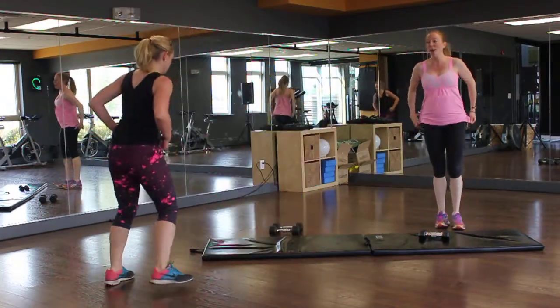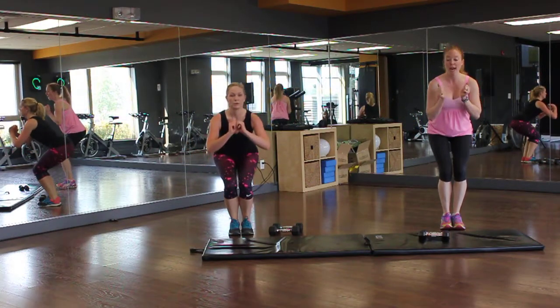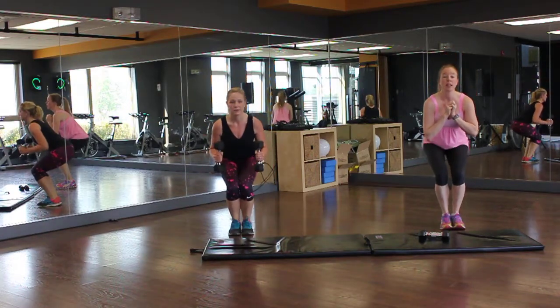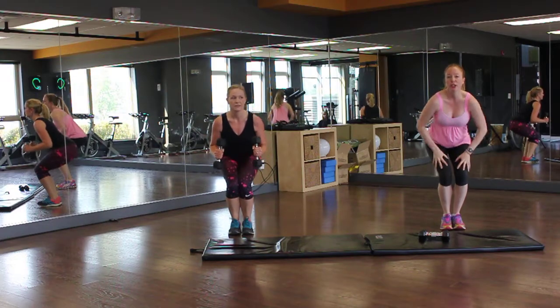Fourth one: squat pulses. Feet together. You're going to go as deep as you possibly can, or as little. You can hold a weight if you want. Kim, grab those weights. And you're just pulsing for 30 seconds. Weight in your heels — it will burn your thighs.